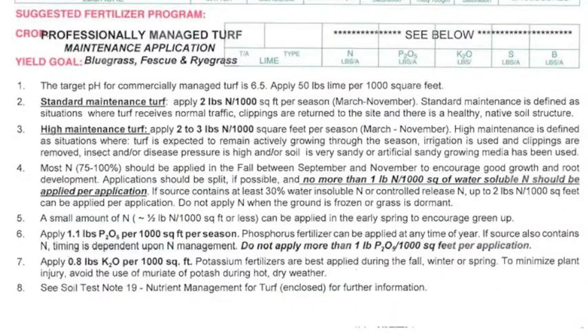And the bottom part, which is your suggested fertilizer program, tells you how much lime and nutrients you need to add to get the growth of your plants that you're trying to achieve.